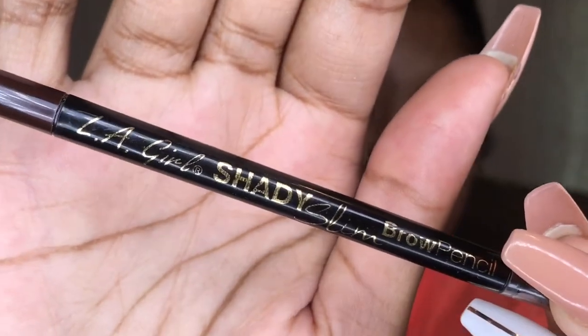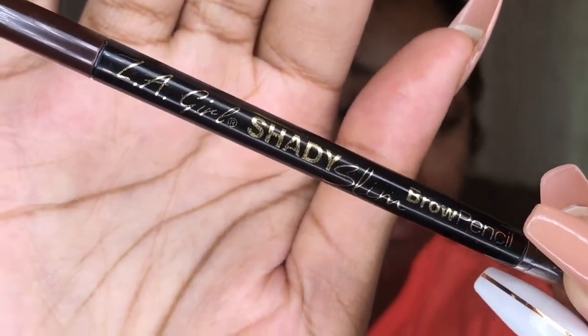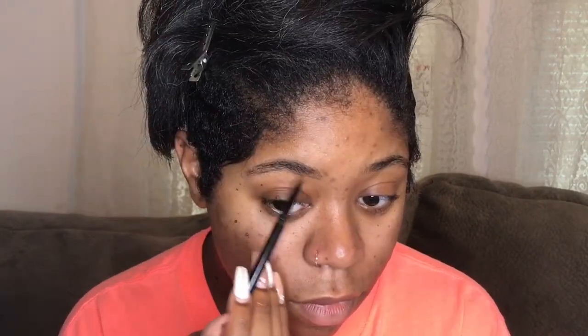I've been using the LA Girl Slim Shady slim eyebrow pencils and honestly they have been just shaking my world up. They left me shook, and these are so so good and they're not super expensive — I love them.